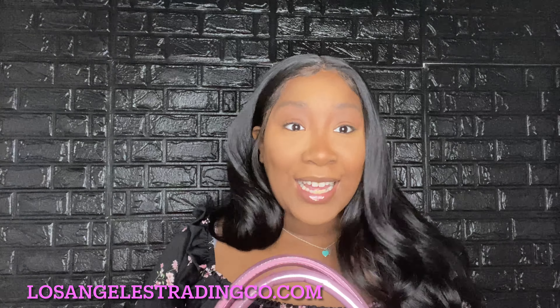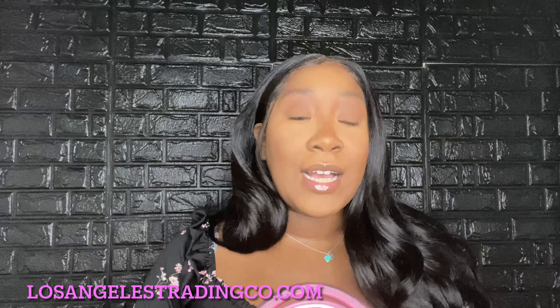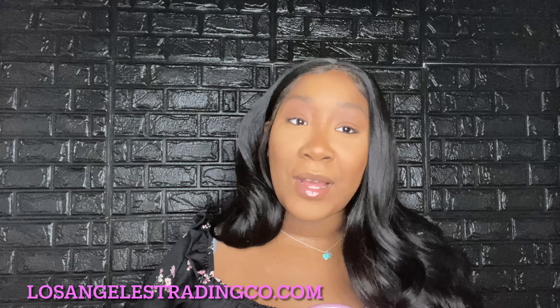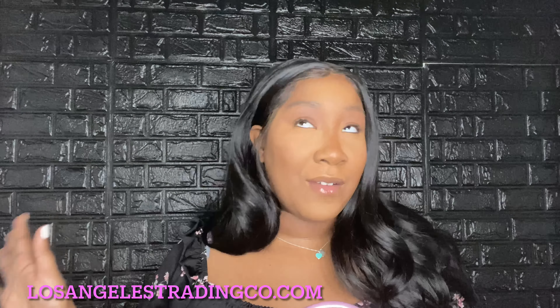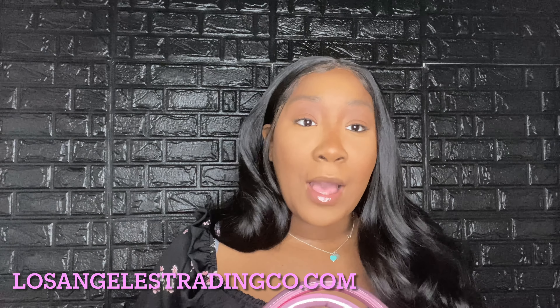Hi guys, welcome back to my channel. I have another bag to review for you today. If you are here from my other channel, welcome, thank you, and subscribe. If you're new to this channel and haven't seen my other channel, I will put it in the link down below. So we're gonna get right into this bag.